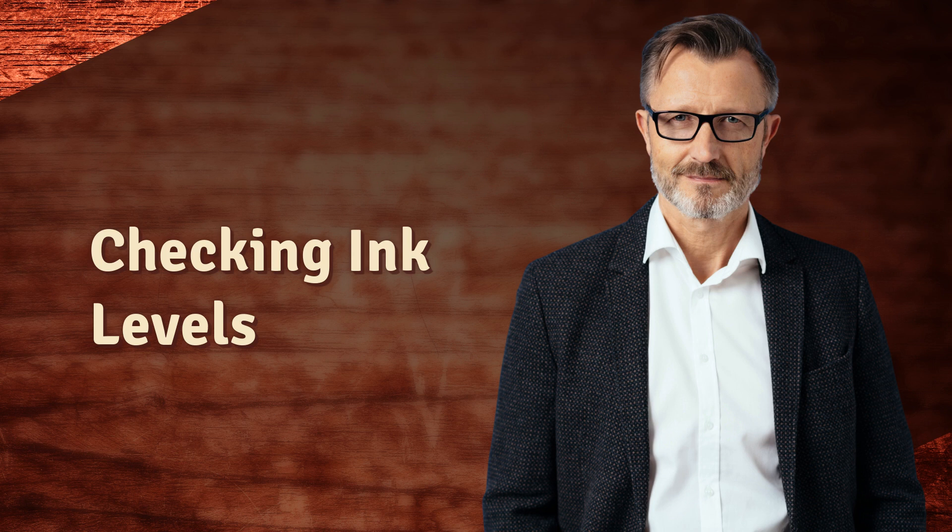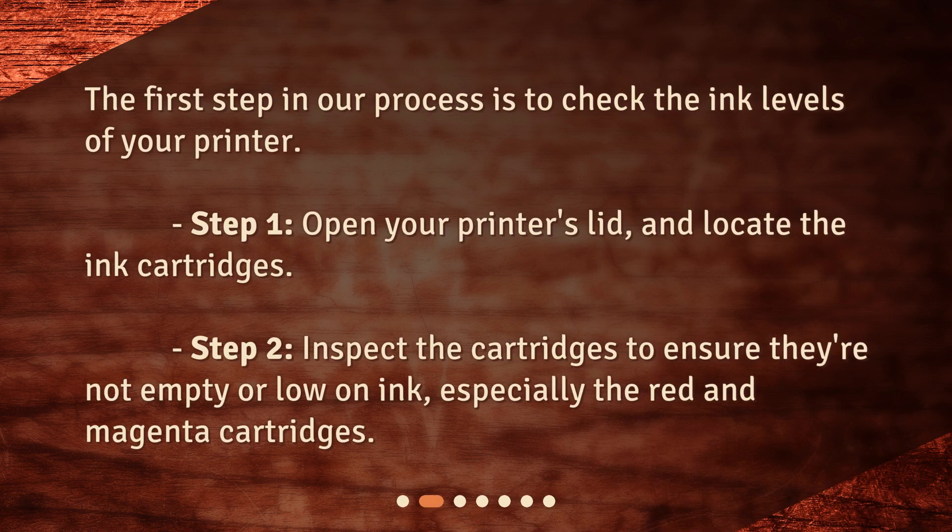The first step in our process is to check the ink levels of your printer. Open your printer's lid and locate the ink cartridges. Inspect the cartridges to ensure they're not empty or low on ink, especially the red and magenta cartridges.